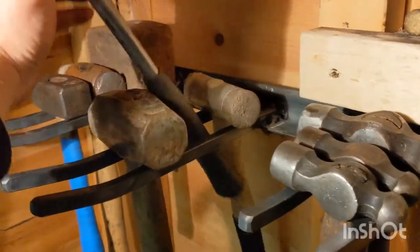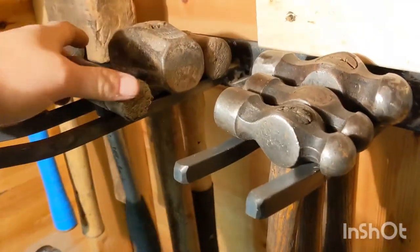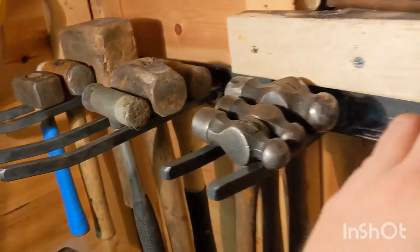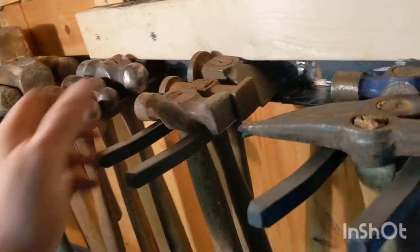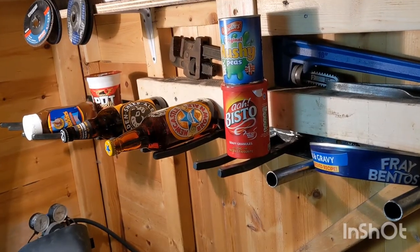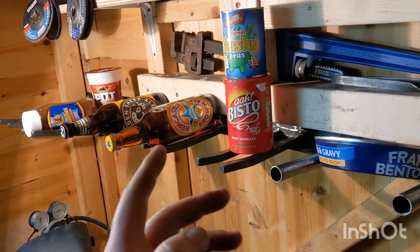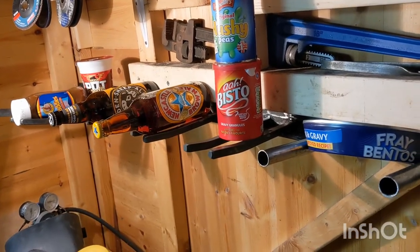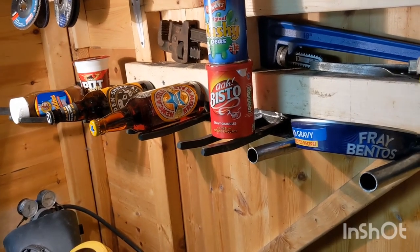Just take out whatever hammers you want. And when you've had enough of hanging up hammers, it doubles up as the stylish Northern Blokes nutrition organiser. Oh, cupboards — get with it, this is 2020. That's what I say.